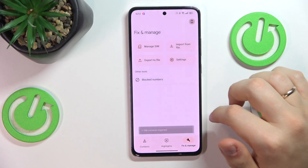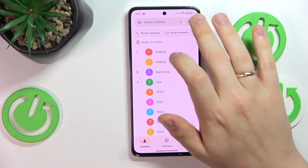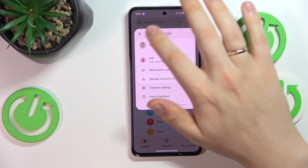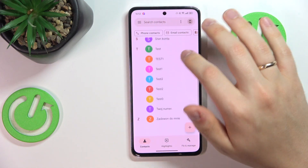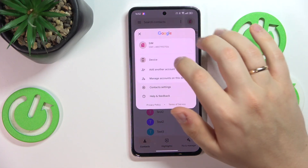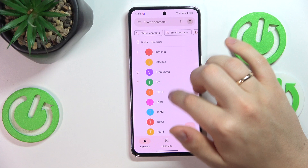So I'll go with the keep option, and now if I get back to the contacts, here select the device. You can see that all the contacts I selected were successfully copied from SIM to device internal storage.